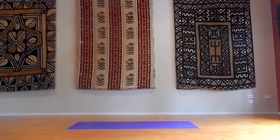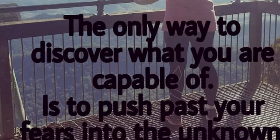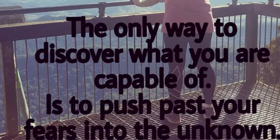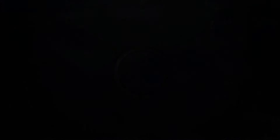Well done you guys, I'm so proud of you for doing this. These were some tough exercises. If you like this routine, please let me know and I can do some more routines like this for you. If you like my channel, please subscribe and share my videos so others can enjoy these exercises as well. Hope you guys have a great day. Bye!